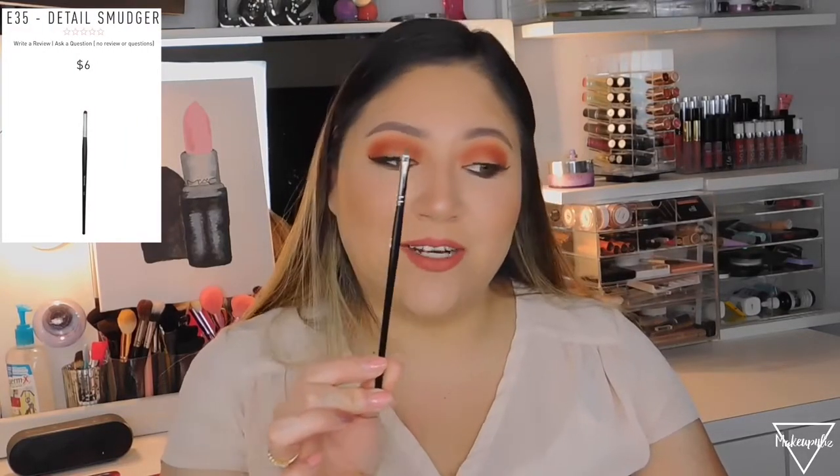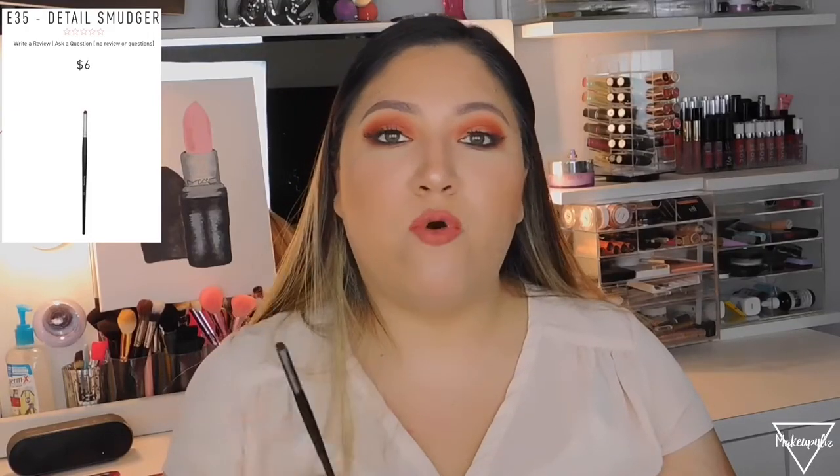Last but not least, the E35, called the Detail Smudger, retails for $6. It's tiny, and I use it for highlighting on small areas. The description says it's for a blown-out smoky look on the lower lash line, but I use it to apply highlighter on my inner corner and on my brow bone. If you don't do that, you can just use your finger — but I love this brush for getting into tight spots.